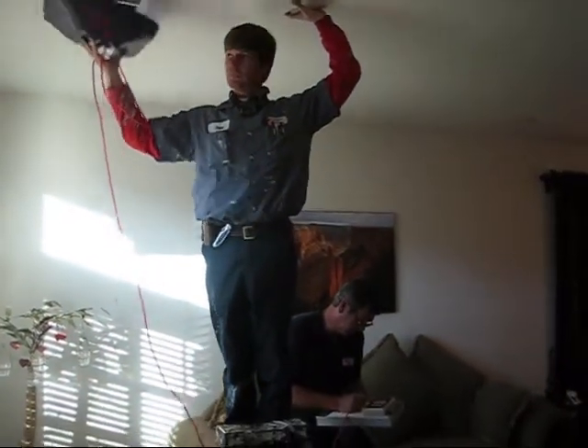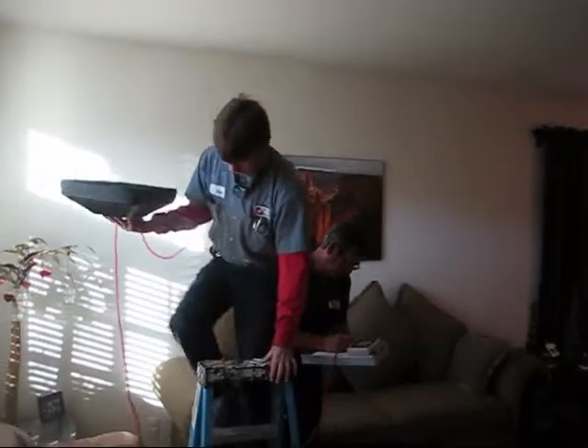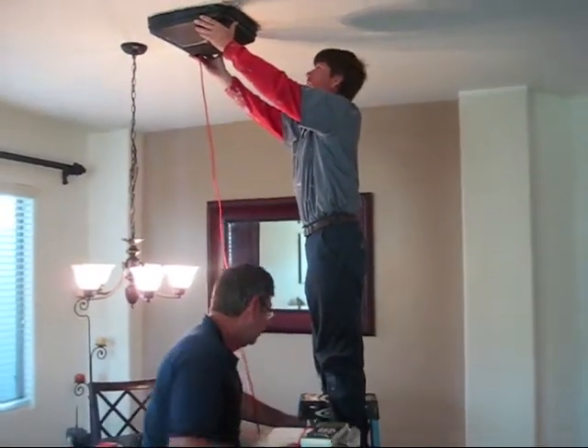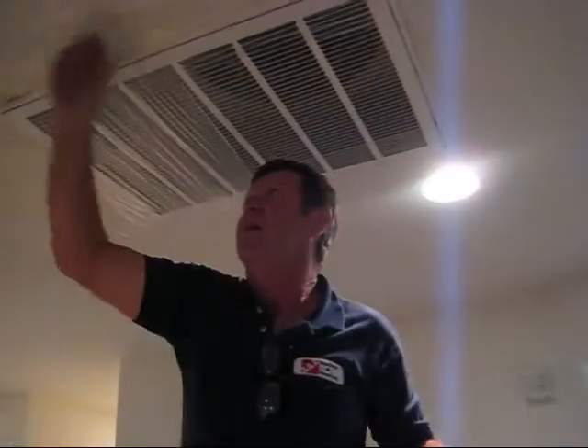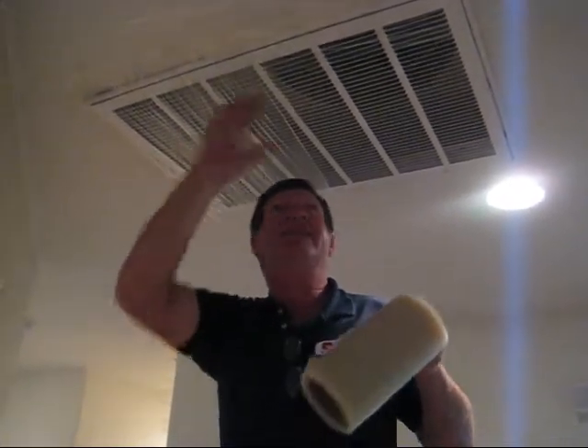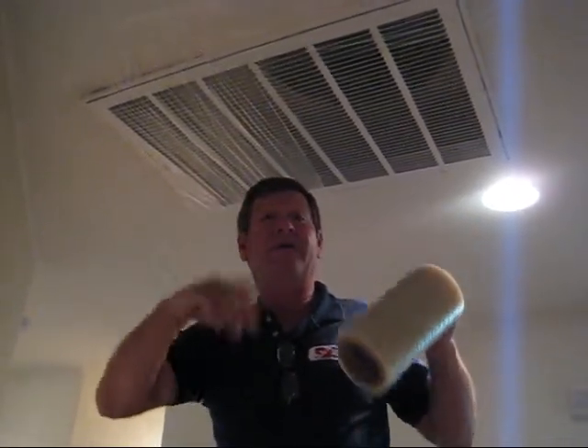We got our readings — zero one, zero two. I'm cutting down this return in size because we're also checking the leakage in your return air system. Once I get it down to size, we'll put our pan on it, take our reading, and see how much leakage there is.